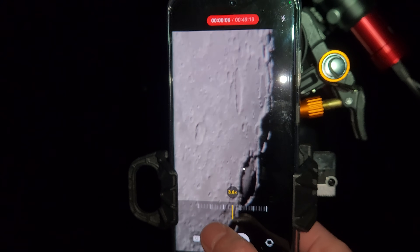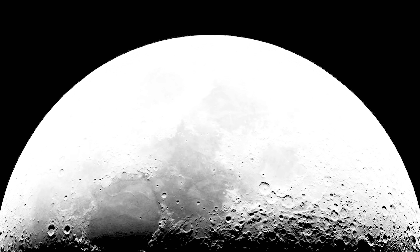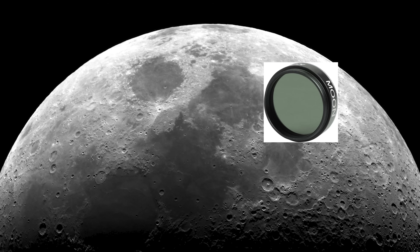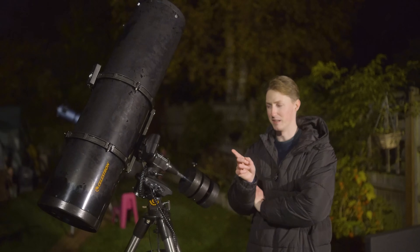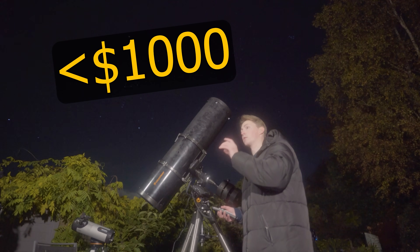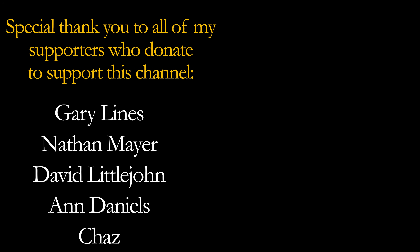One thing to note that no one ever really warned you about: when observing the moon with a telescope of this size, it is practically blinding. You'll see what I mean — there's a reason moon filters are a thing. Next time on Astronomical I'll be showing you what you can see with a $1,000 telescope setup, so stay tuned for that and clear skies. I'm Damon Scotting and this was Astronomical.